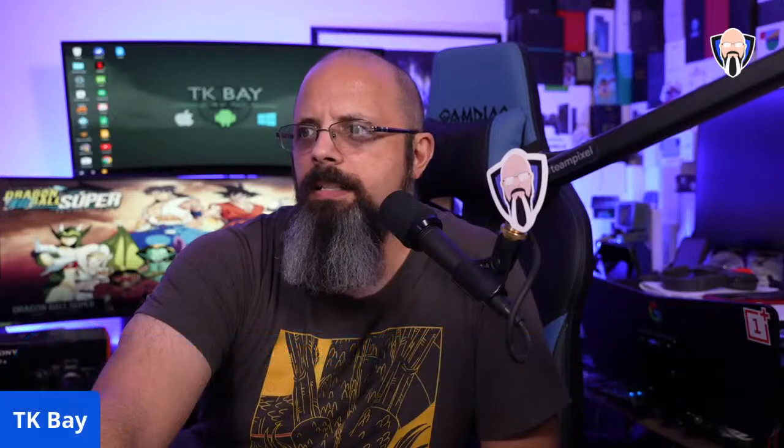Muhammad, I think I got your question and hopefully answered it. Just smile — I like the beard, man.